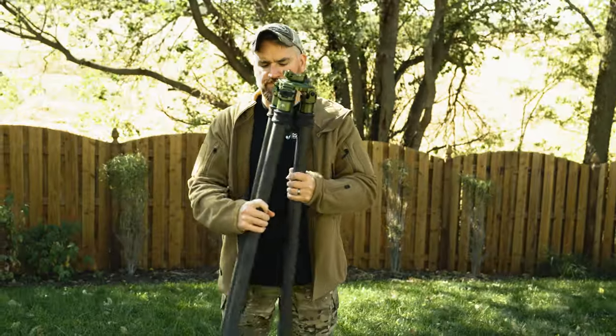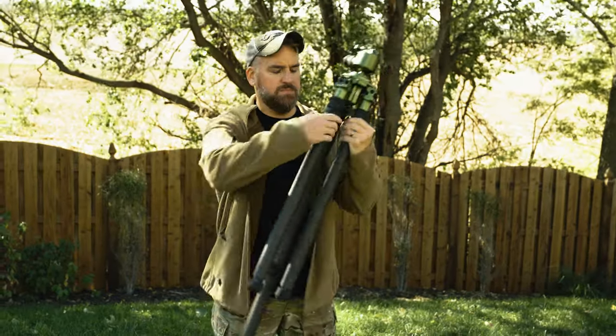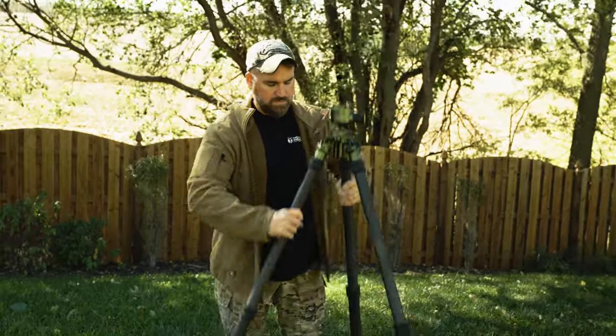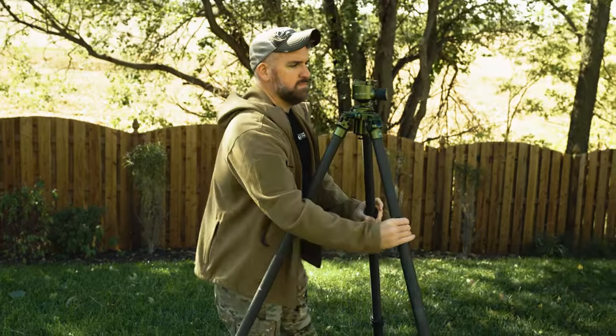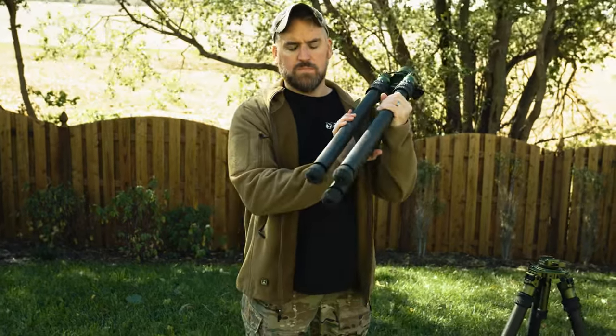Both the Elevate and the Traverse also come in 2 and 3 sections. The 2-section is longer but faster to deploy since it only uses 2 leg sections, whereas the 3-section is more portable but takes a moment longer to set up. I use the 3-section for my cameras when I want maximum portability, whereas I use the 2-section for rifle setups when I want quick deployment and max stability. Both the 2-section and 3-section are also designed with stops to prevent the legs from crossing and getting tangled when transporting. Personally, I like the Elevate 3-section the most.